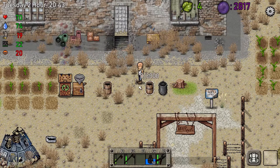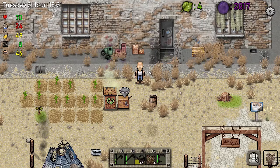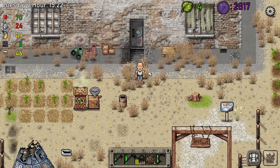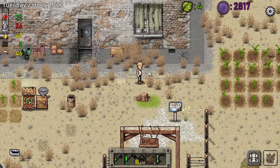Gets rid of the water when you move it. Well hello there, Shirley Rocks here. Welcome back to Green Project.